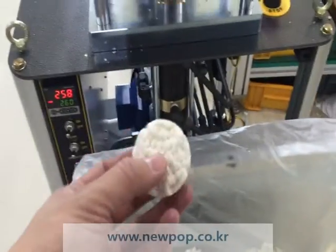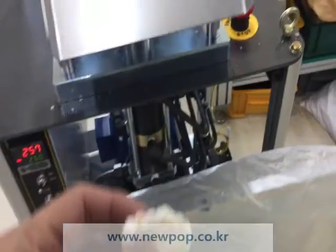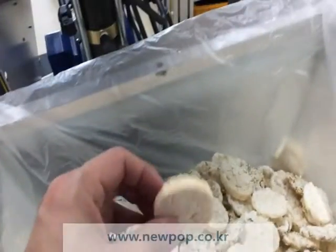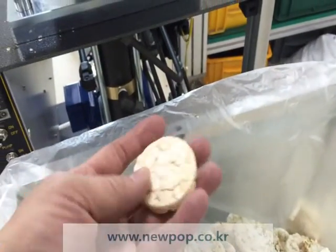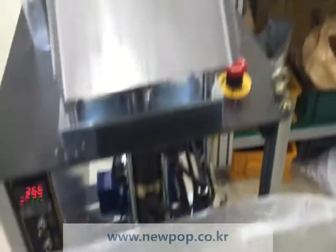If we reduce the material supply amount, we can also make this rice chip. Now, the material supply is more than the chip. We can make a rice table like this.